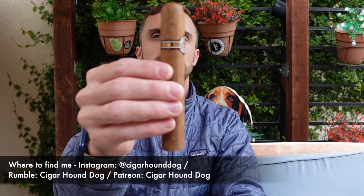Hey there, how's it going? This is Matt of Cigar Hound Dog with another cigar review, and today I'll be smoking the Montecristo Edmundo.